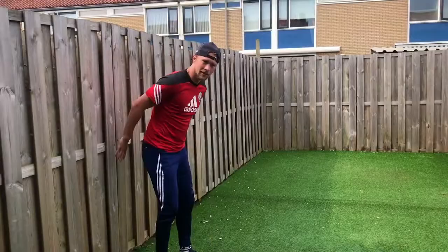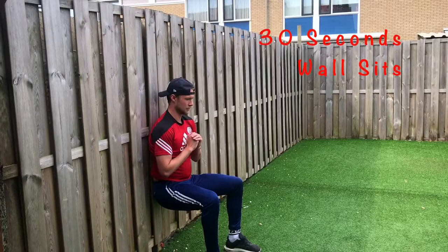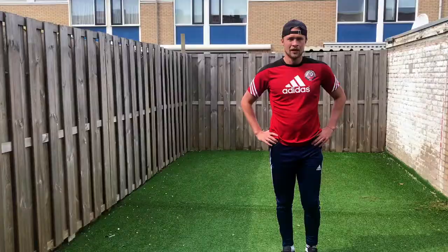So now you're going to find yourself a wall and we're going to do a wall sit for 30 seconds. So now we're going to do some skiers. Let's go guys, 10 times.